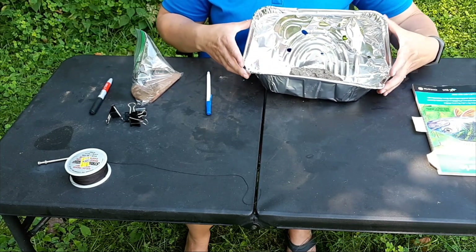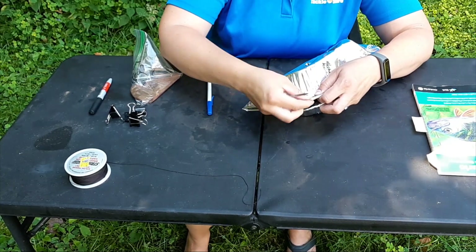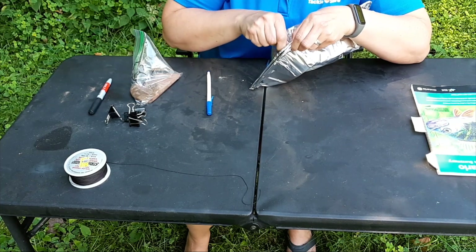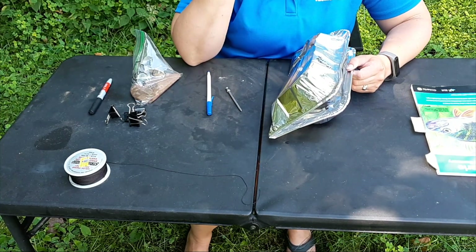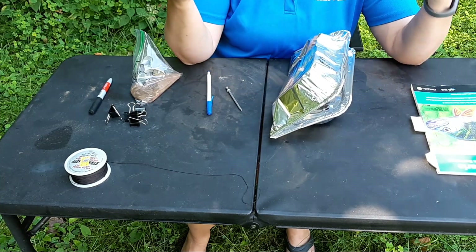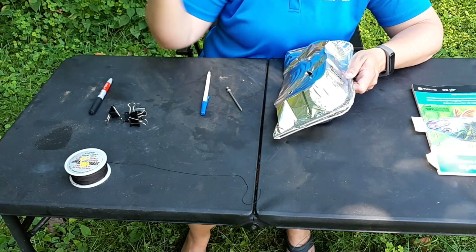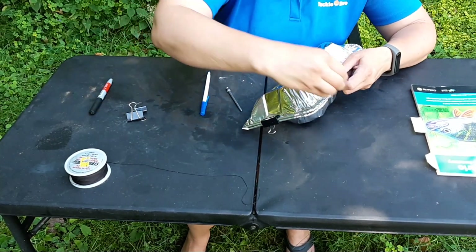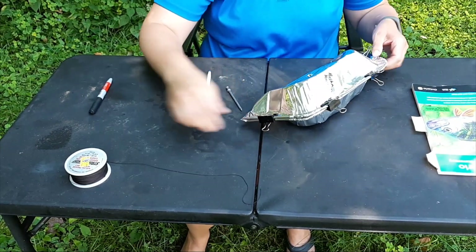I'm making sure it's going to match back up, and I'm going to put one more hole up near the edge where it's reinforced — a hole on each side — and that's where I'm going to put my line. Then I'm going to take these binder clips from any office supply location; they're pretty strong and they're going to keep the trap closed to make sure it doesn't come open. And there's my trap.